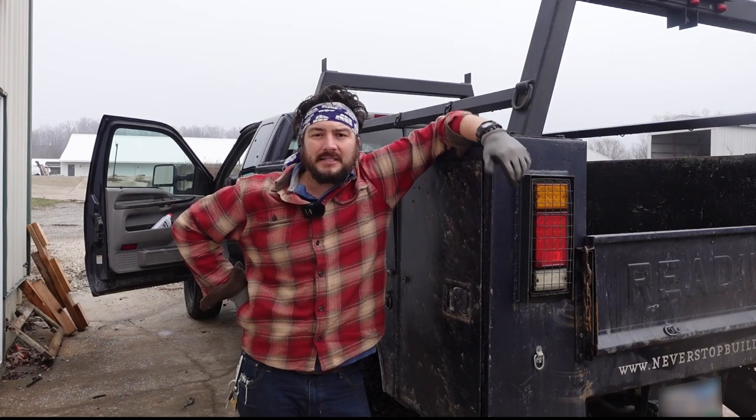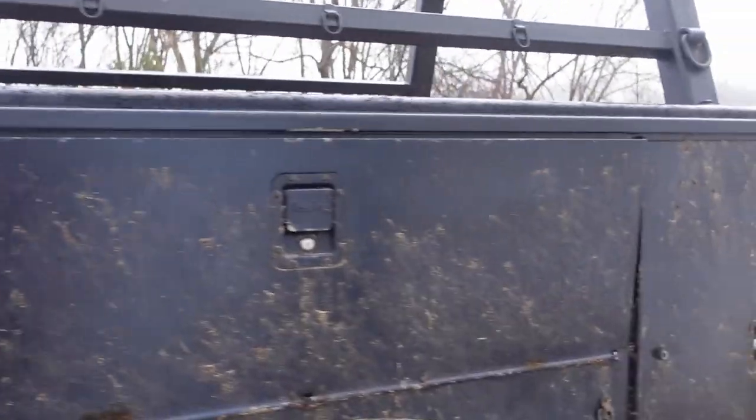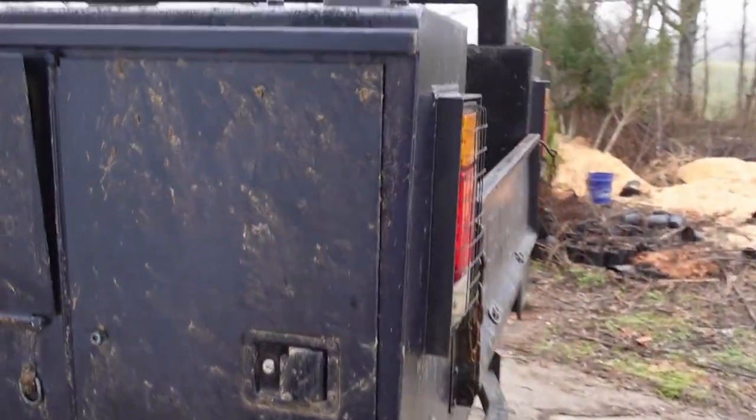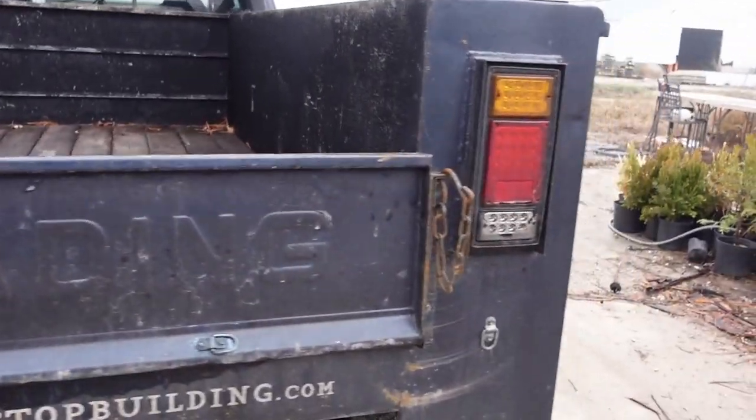So let's get started. I got this utility bed for a couple hundred dollars from the mechanic I used to go to out in Maryland. It was from an old irrigation company — they did sprinkler systems and stuff like that.